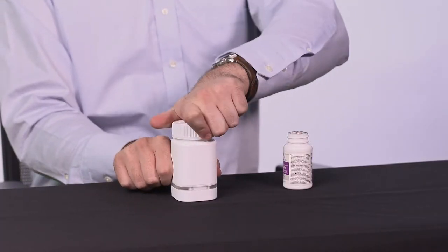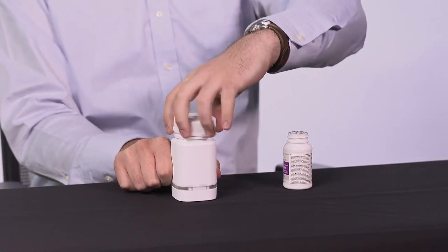This pill bottle will track when you open the bottle. The bottle works in the same way as a normal bottle with a child-resistant cap. To open, you will push down and turn counterclockwise. To close, turn the cap clockwise until secure.